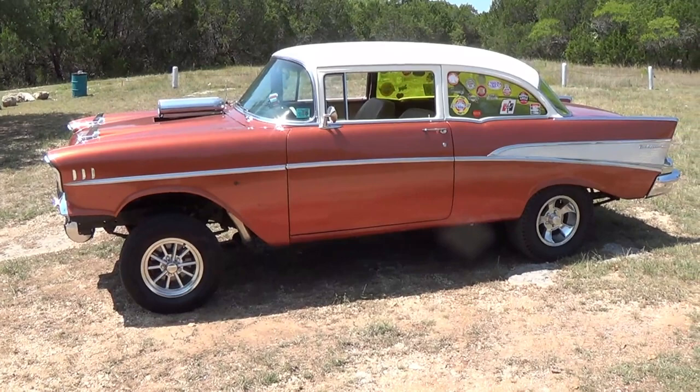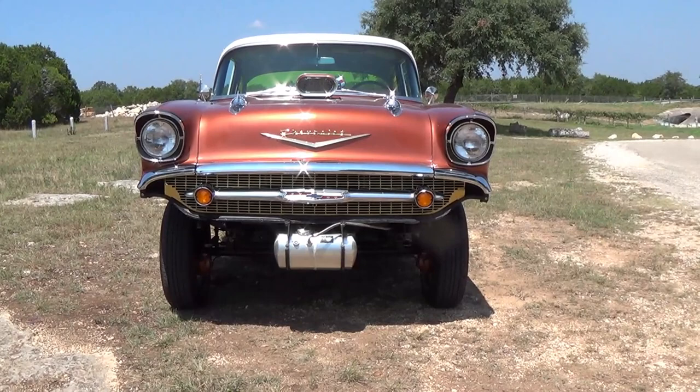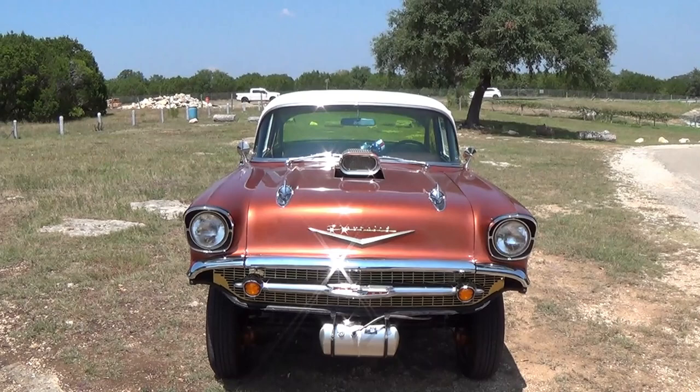Let's get into some of the particulars. It's got that standard gasser stance with a straight axle in the front from Speedway. I also have a fuel cell in the front — currently it's not used for anything — and of course the blower hood scoop.